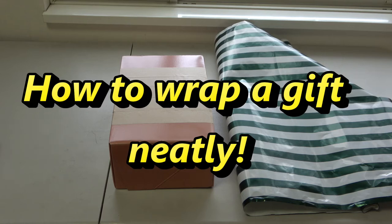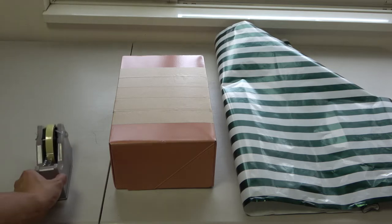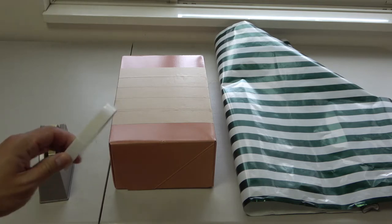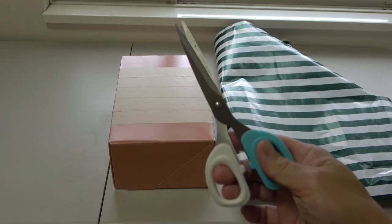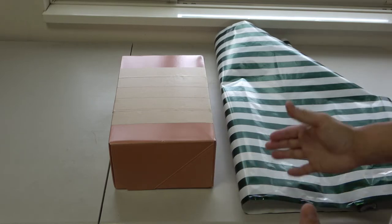Hi everyone, it's James. Today I am going to show you how to wrap a gift like a pro — very neatly. You're going to need a lot of wrapping paper of course, your box, regular scotch tape, double-sided tape if you can, and a good pair of scissors. Once you've chosen your wrapping paper and you have enough of it...